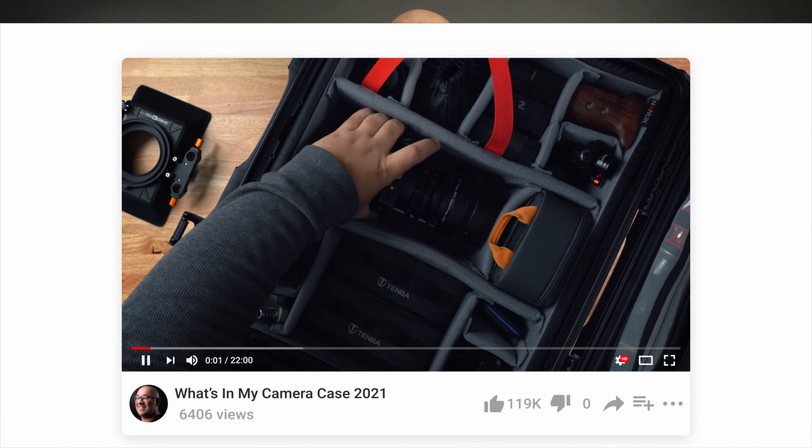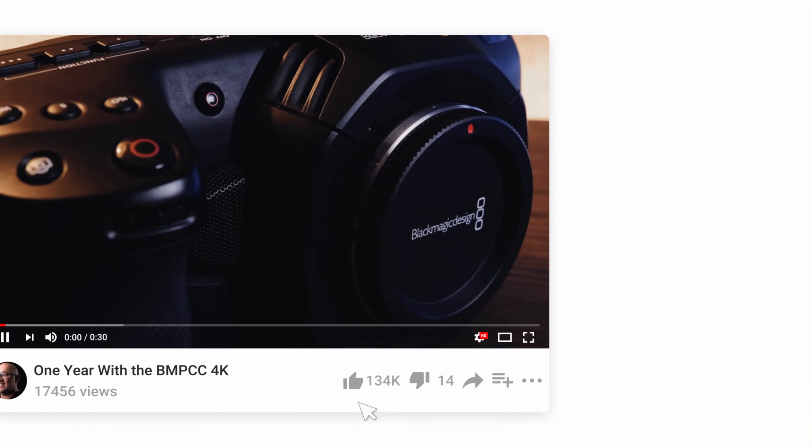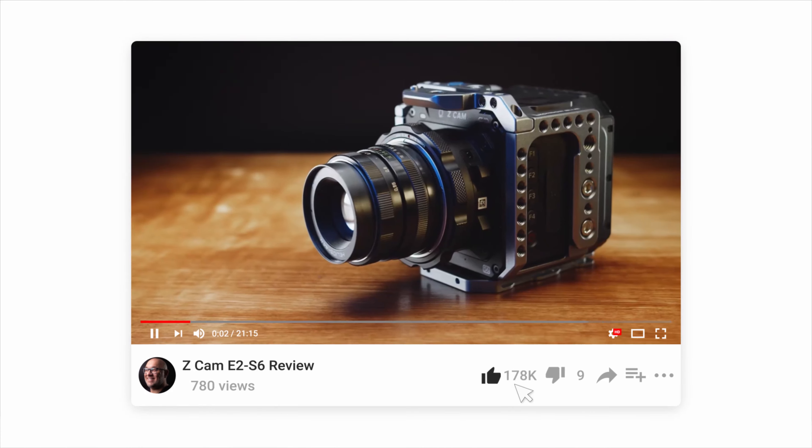Before we do that, I'd like to invite you guys to subscribe to my channel so you don't miss out on any of my future videos. On this channel, I share my passion of camera gear and bring you guys honest, in-depth, and to-the-point reviews on the camera gear that I get to use out in the field. With that out of the way, we are going to talk about a few things that I'd like to see, but also some things that I do not want to see.